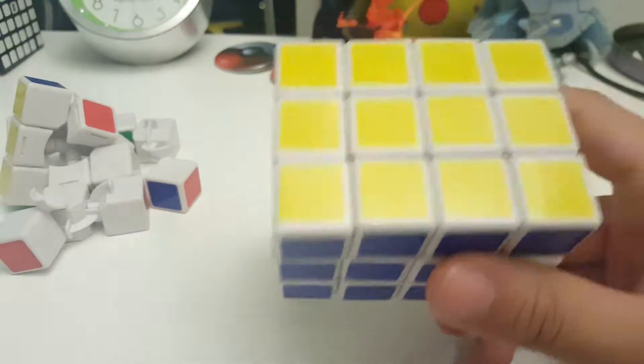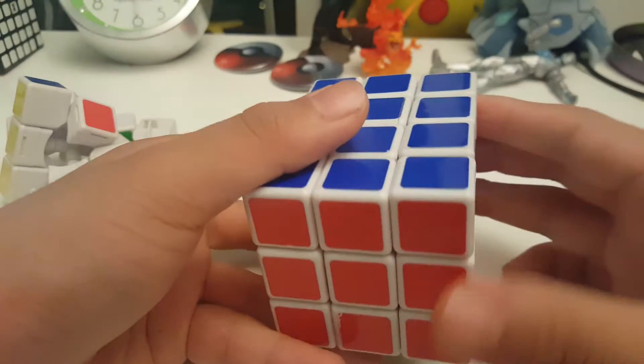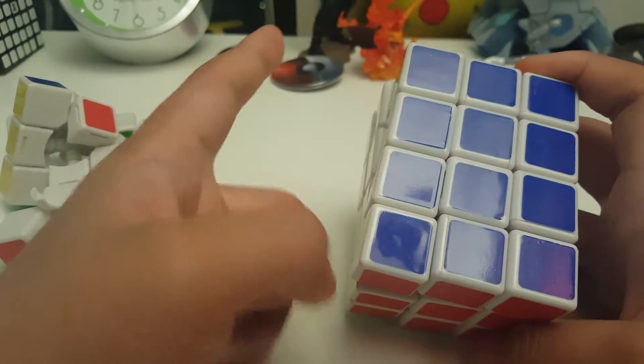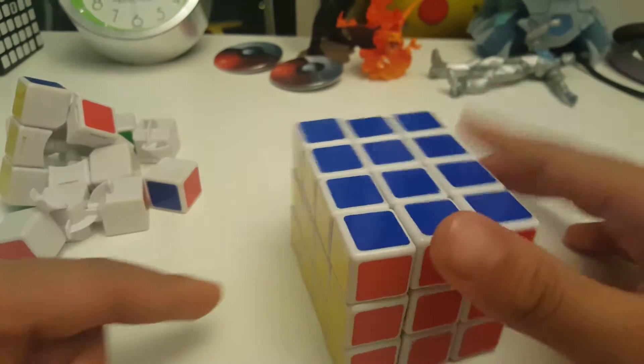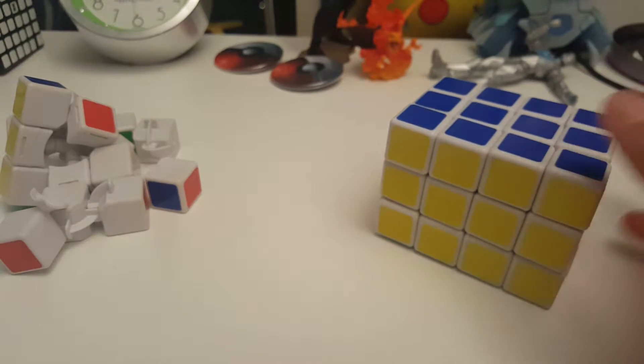Comment down in the comment section below what you think about this cube, and if you want me to make one at school, bring me two 3x3's and this. I could also make a 2x2x3 if you really want me to. Peace.